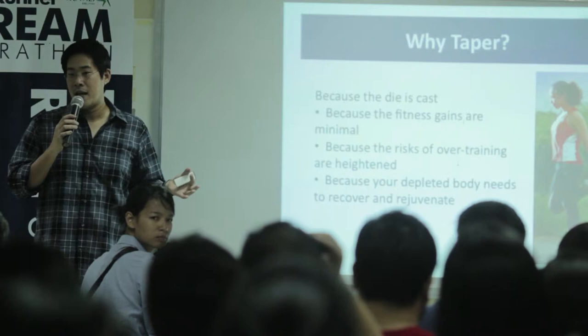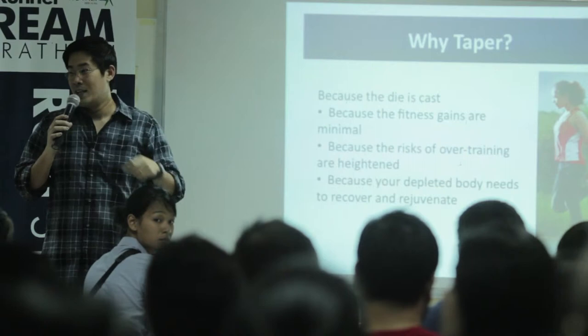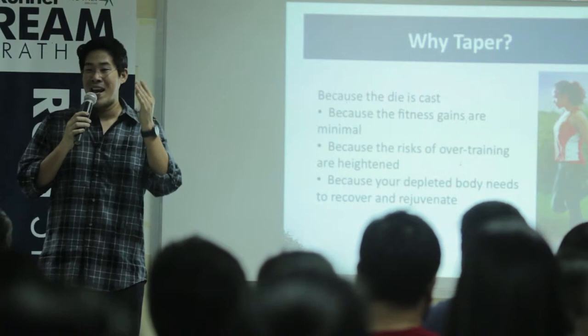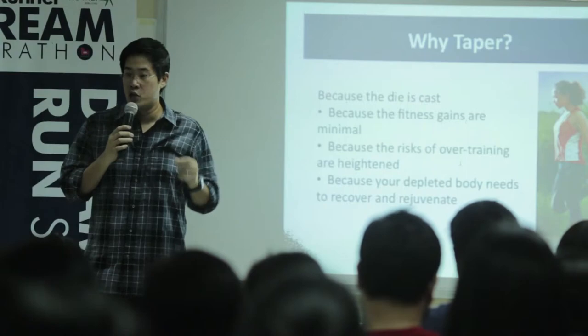Hector, who's somewhere in the back, once told me: by that time the die has been cast. In other words, you've done the work. The bullets are in the chamber, ready to fire. There's nothing more that you can do that can actually enhance your fitness level with 21 days out. Study after study has now proven that to be true.